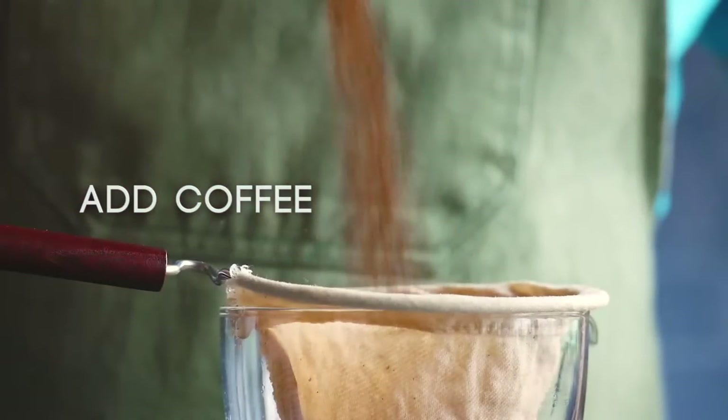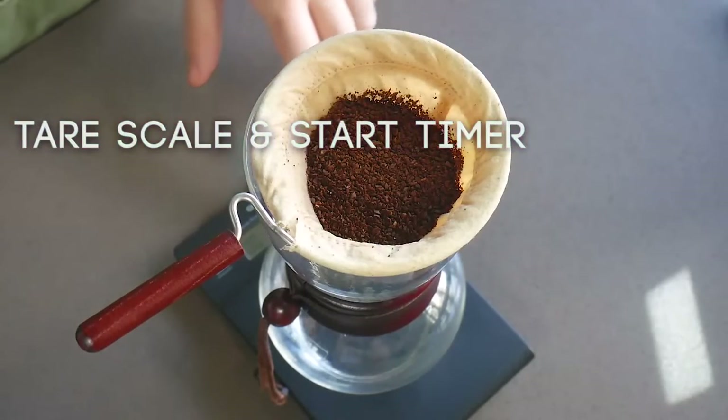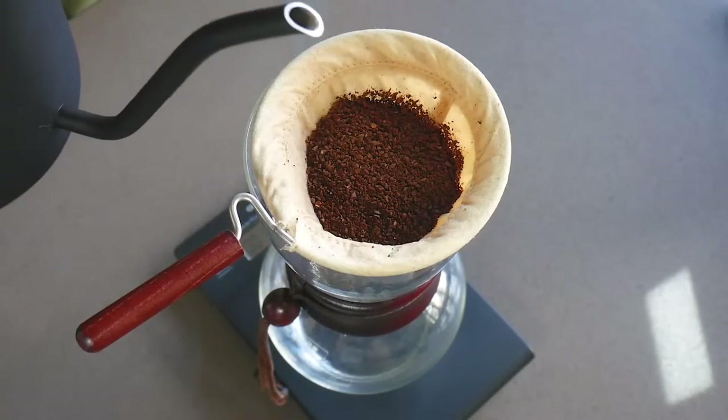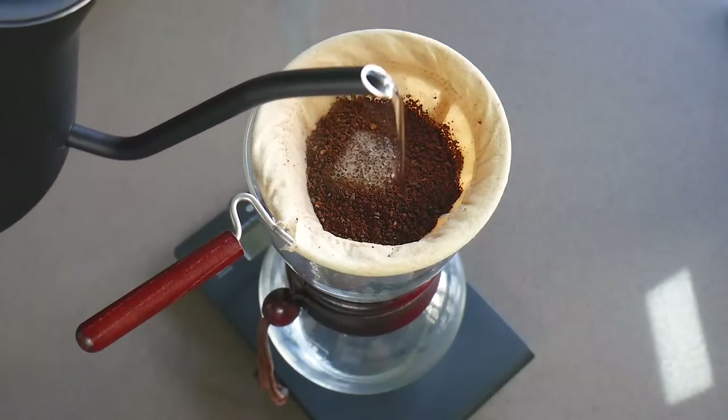Then add your ground coffee to the filter. Make sure your scale is tared out and start your timer. For your first pour, you want to add in 40 grams of water to allow the coffee to bloom.